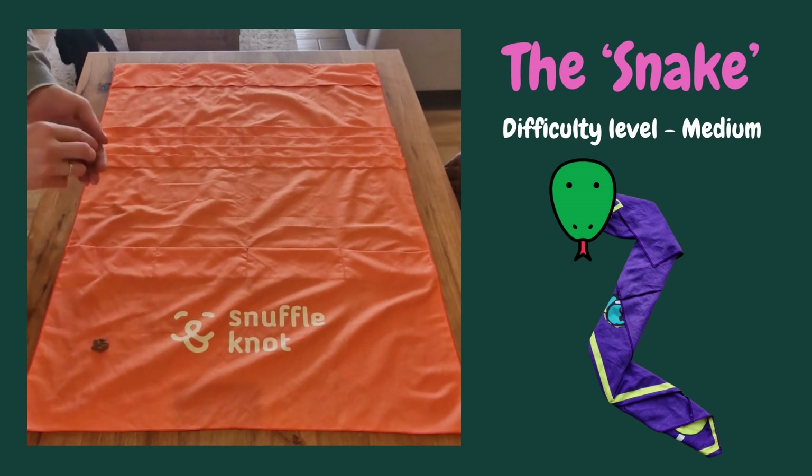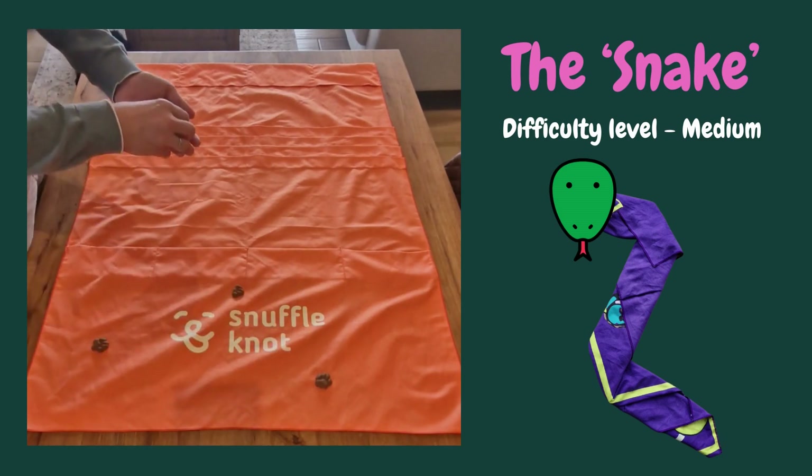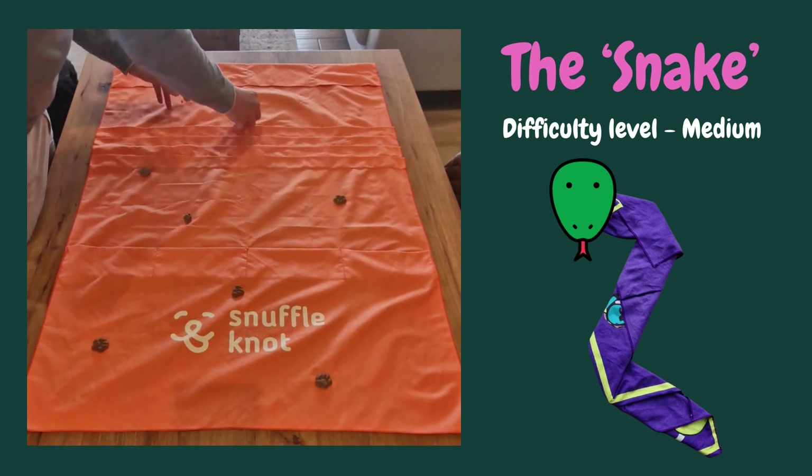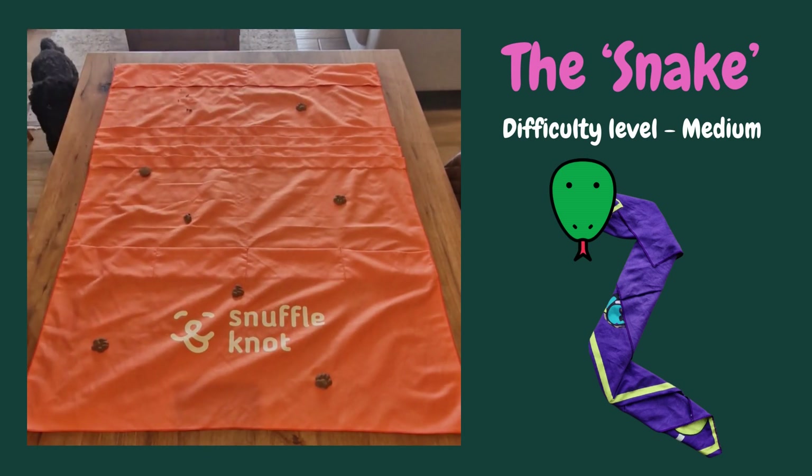This is a really fun knot that suits dogs of all abilities. Spread your treats all through the mat and don't forget to use the pockets and the rougher line areas. These add a whole new level of challenge.